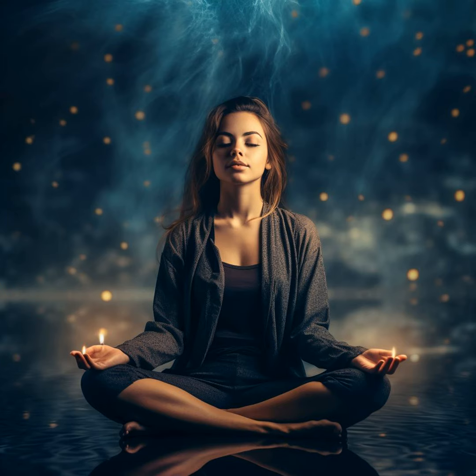In the stillness that follows, embrace the feeling of being completely relaxed and at peace. Here, in this moment, there is nothing you need to do, nowhere you need to be — just being present in tranquility.